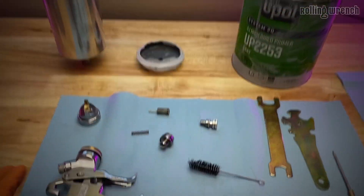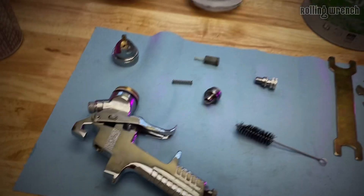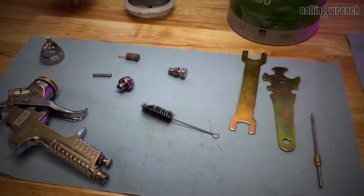Now the fun part - clean the gun. This is the primary gun; you've got a whole other gun for paint. This stuff's just fun. If you didn't think it's fun then you shouldn't do it, because this is so time-consuming.